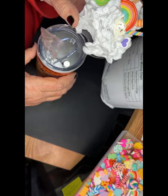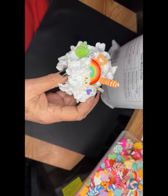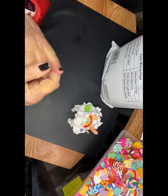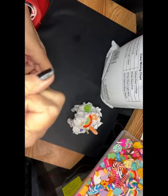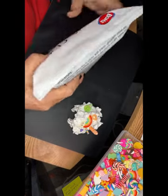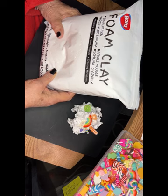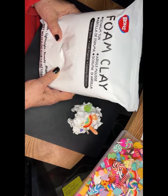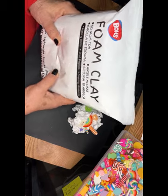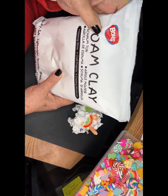So what we're going to do now is make our whipped cream. What I was after when I started this was I did not want to mess with a cake decorator squeeze thing. I wanted something easy and simple. So I googled what is the easiest way to make fake whipped cream, and it came up with a YouTube video. The product she uses is BOHS foam clay.